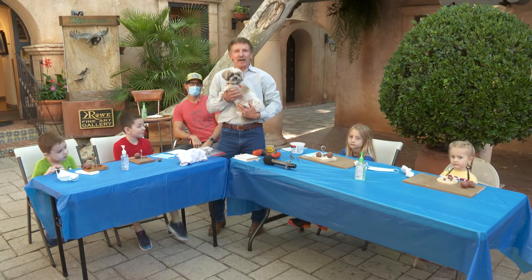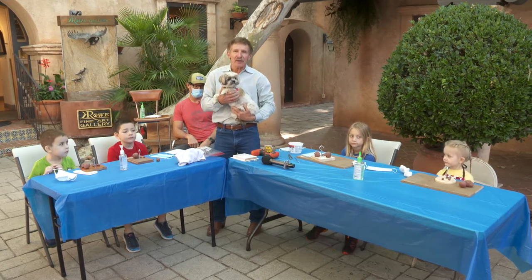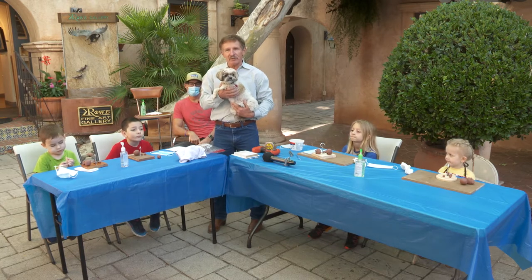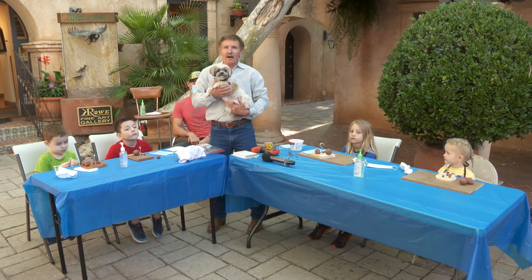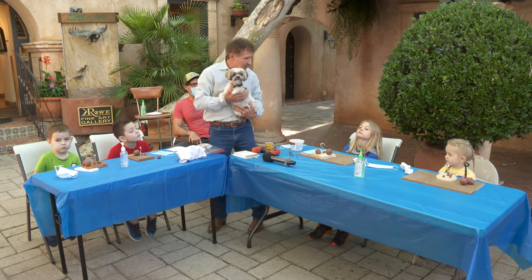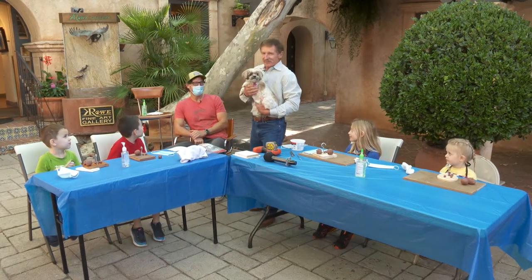Good morning everybody and welcome back to Rowe Gallery in beautiful Tlacopaque for our 12th live stream presentation. I am smiling ear to ear because we have some special guests — I'm getting goosebumps just thinking about them. My neighbor came to me about six months ago and said you need to do something for the kids. Parents have the kids at home. So today we have five special guests joining us to sculpt live, and the biggest kid of all — Eric Peterson. Thank you guys for coming.